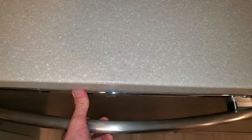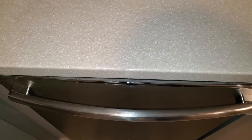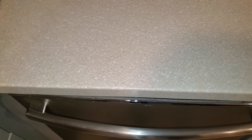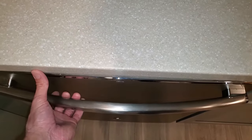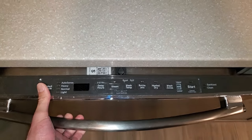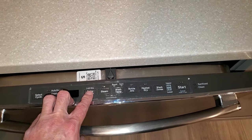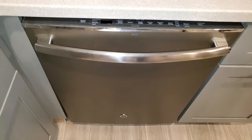We turned off the power at the breaker, left it off for a few minutes, turned it back on, and that seemed to reset something — it worked for a little while, then the same problem happened again. That's happened two or three times, but now resetting the power no longer fixes it. After doing some research, it sounds like it's either the user interface control panel inside the door or possibly the main control panel underneath the dishwasher. So I'm going to start there.